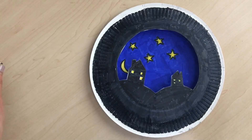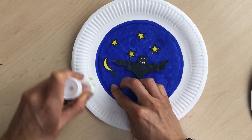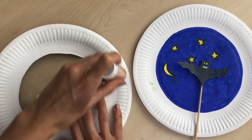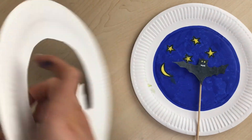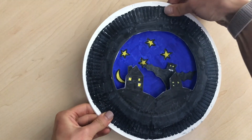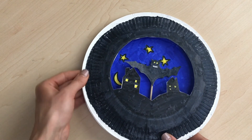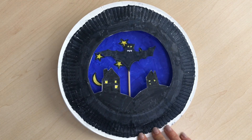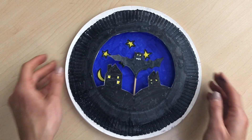Now we're going to glue around the edge of both plates, leaving a little gap where the stick will go up and down. You could use PVA glue or a stapler to help it stick. Place the night sky plate on top, press down, and pinch the sides so they stick together, leaving that gap. And there we have it — you can move the bat up and down as if it is flying through the town! Hope you've enjoyed it and see you soon!